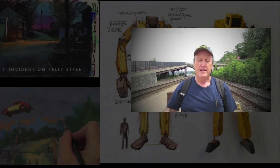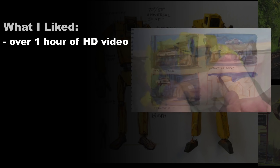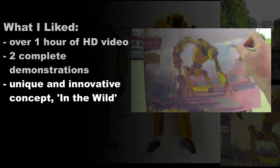Fantasy in the Wild is a video tutorial. It's a little over one hour in length, HD video. One of the things I enjoy most about this DVD is it actually has two complete demonstrations in one, so it's very cool to see James Gurney's process. The other thing I like most is the actual concept of the DVD — painting concept art in the wild, painting it outdoors.